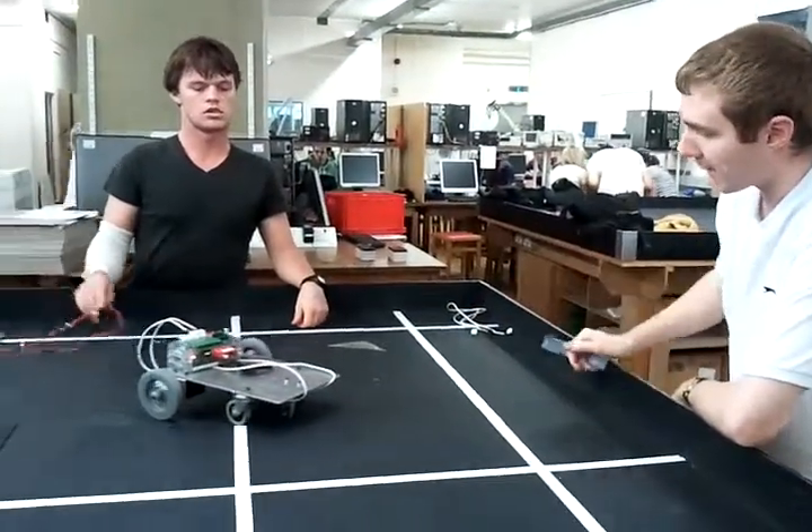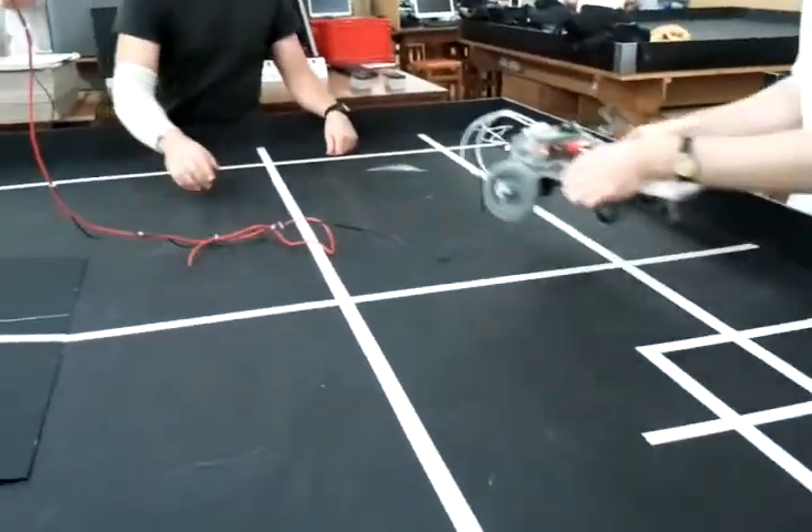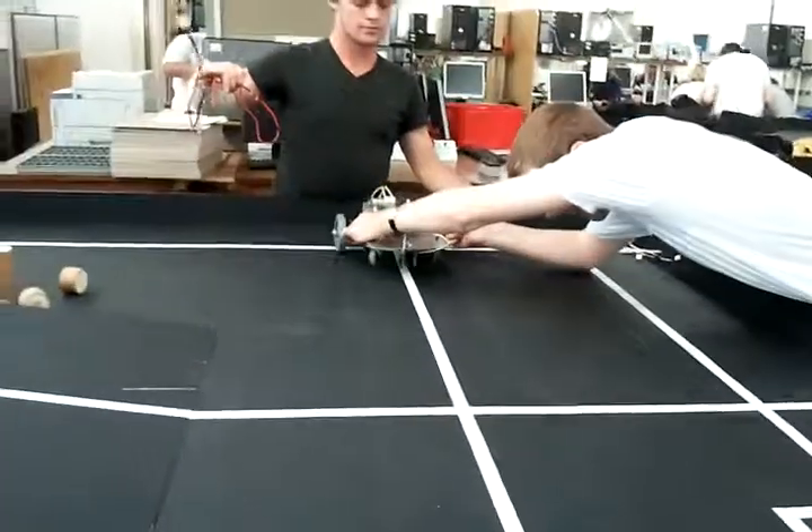That will slow it down. Okay, can you just see if it follows the line? Just make it follow the line now.